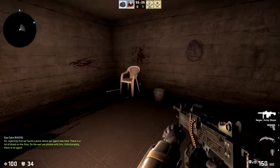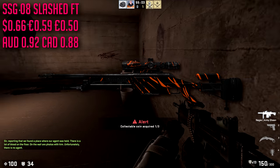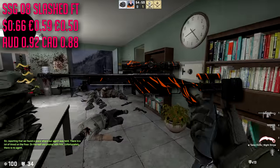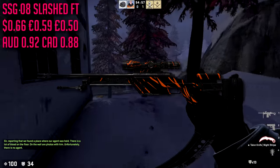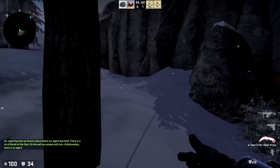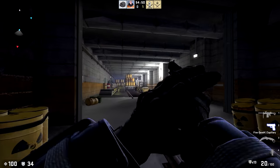For the SSG we are going with the Slashed in field-tested condition, which is going to cost about $0.66. This is once again our only real option, and it's actually more orange than red, but there's literally nothing else available — so you can't really complain.